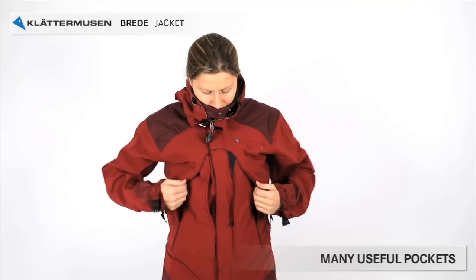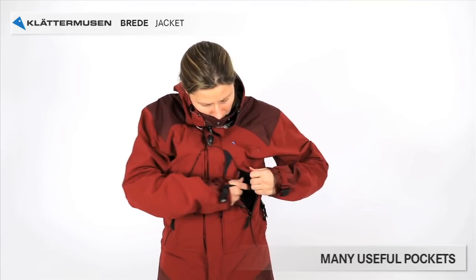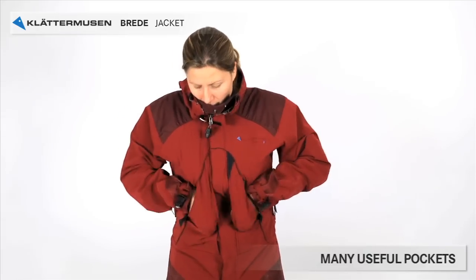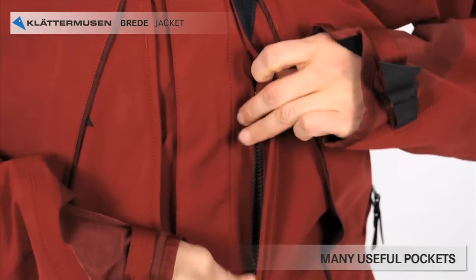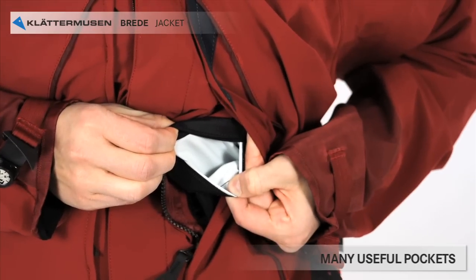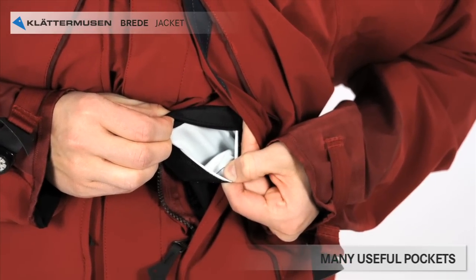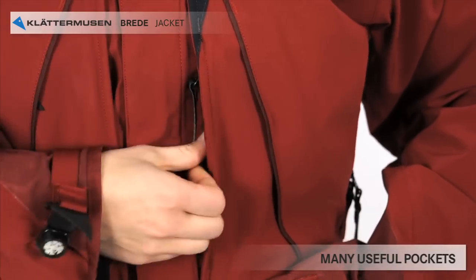Drede has five pockets — two very large ones, and one of them also has a smaller waterproof pocket inside for things that you want to keep dry, even if it's raining hard. But the jacket is waterproof, so why do you need a waterproof pocket? Well, here's the secret: the jacket is waterproof, but the pockets are not completely waterproof due to construction.